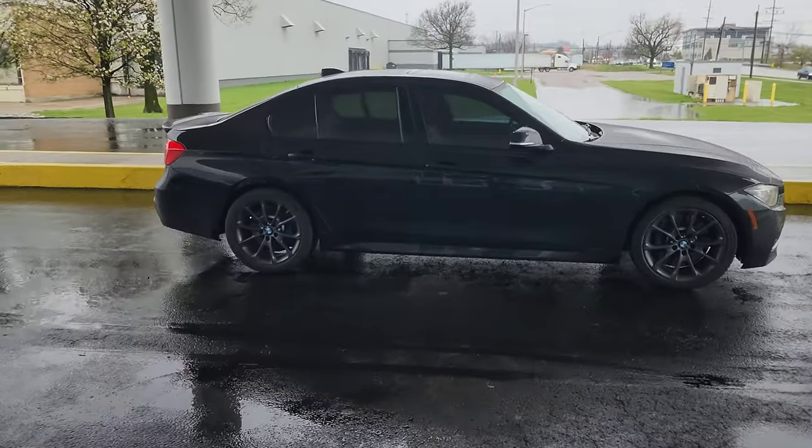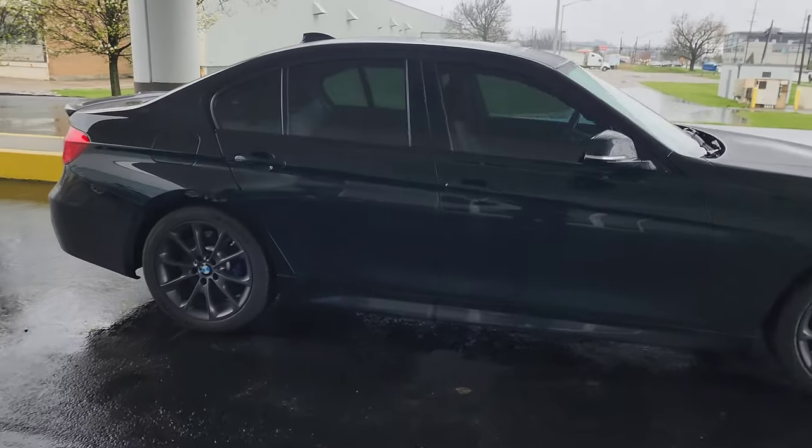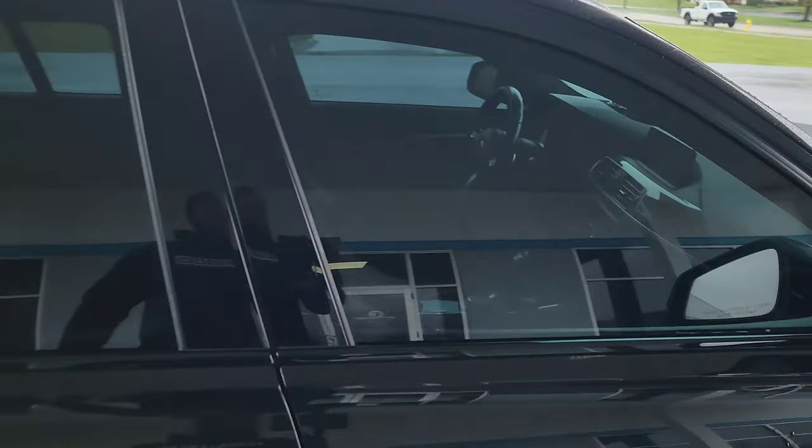Here she is — much better. All we're seeing is reflection, which is kind of good, but it's much harder to see inside the car now.